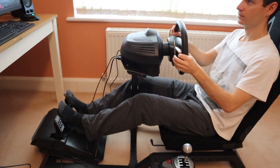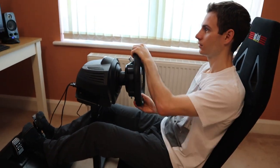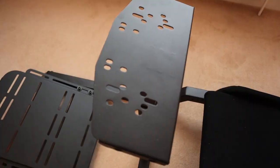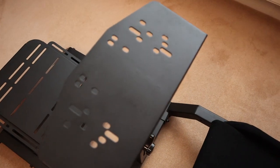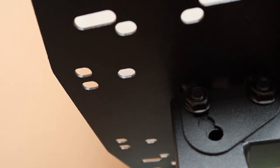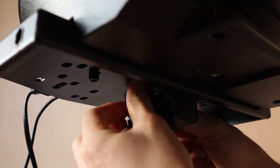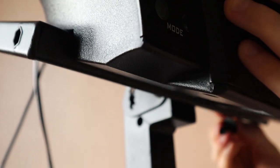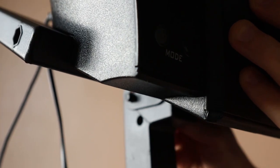The Challenger is more than capable of supporting most belt and gear driven wheels on the market, which is pretty much any entry to mid-level wheel. The wheel mount comes pre-drilled to fit most Thrustmaster, Logitech, and Fanatec wheels. You can also adjust the tilt up to an angle of 30 degrees by realigning the bolt to one of the four pre-drilled angle adjustment points. This is really easy to do and holds the wheel deck securely in place.